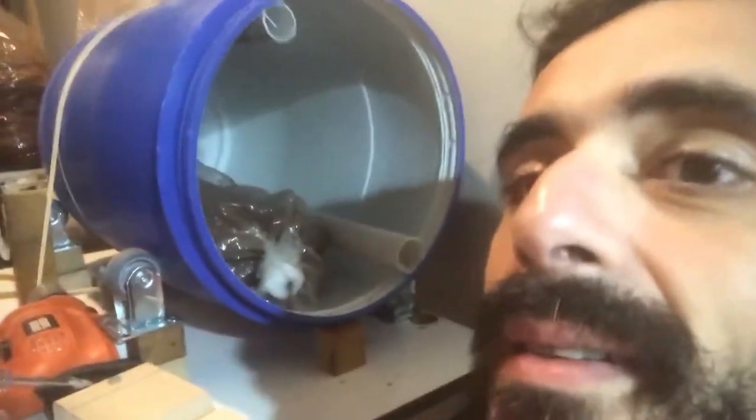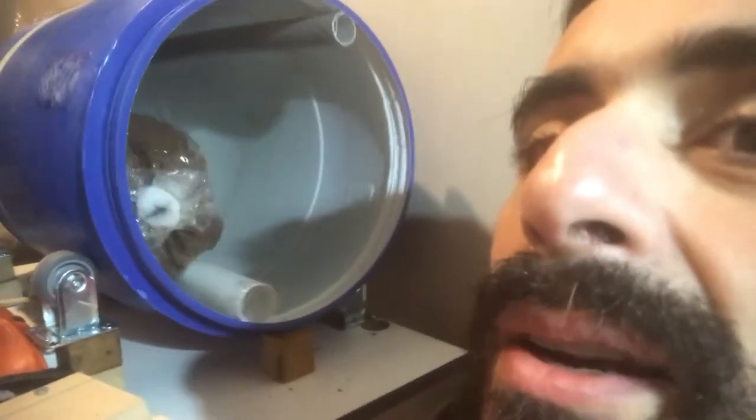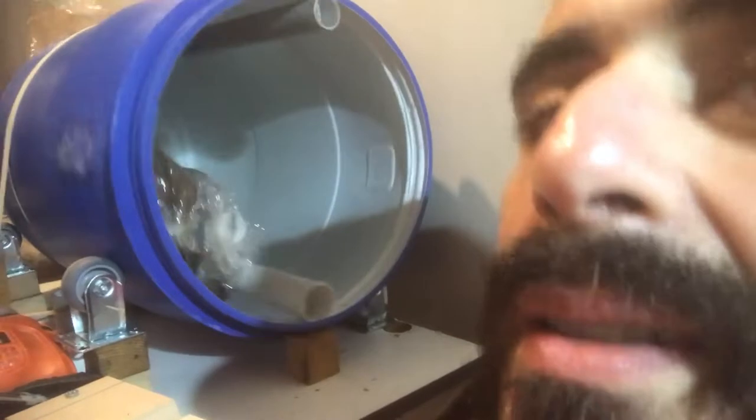Hi, this is the video about the tumbler behind me to show you how it works. It's making a lot of noise, but this is how it works — it turns the bag all around.